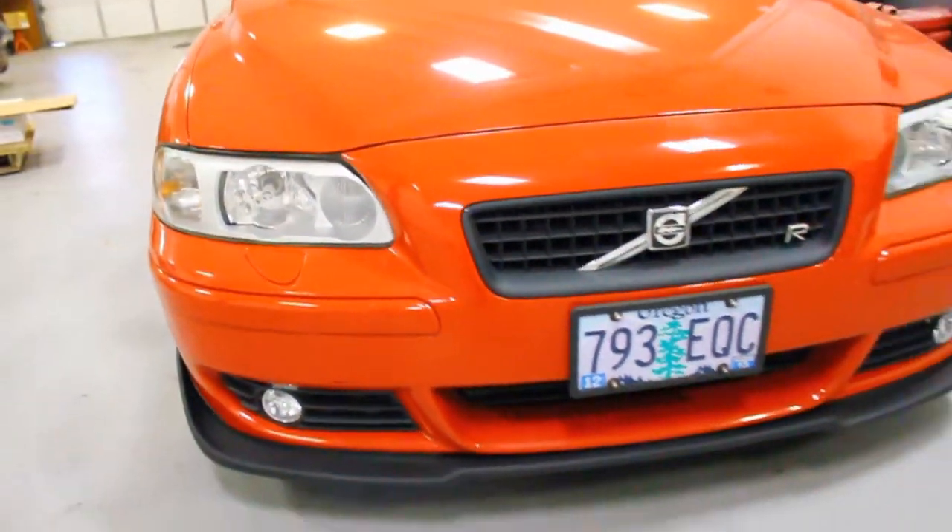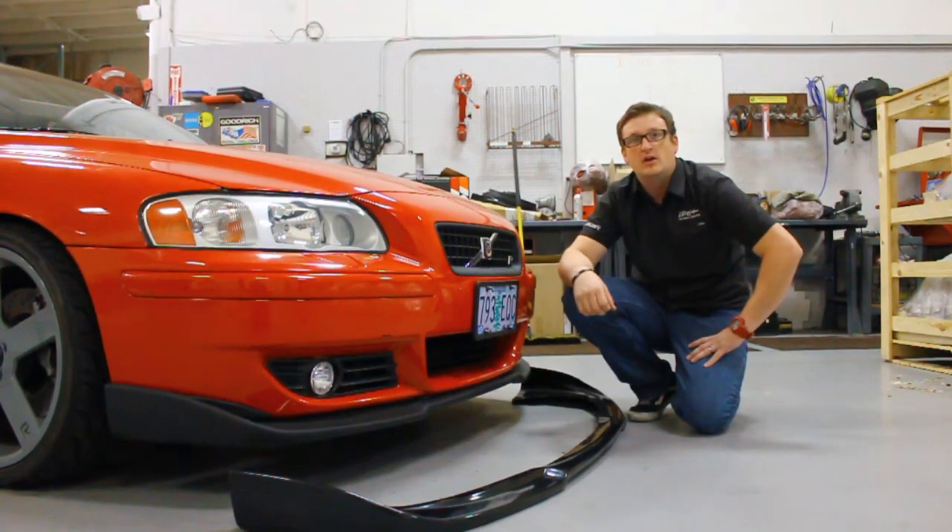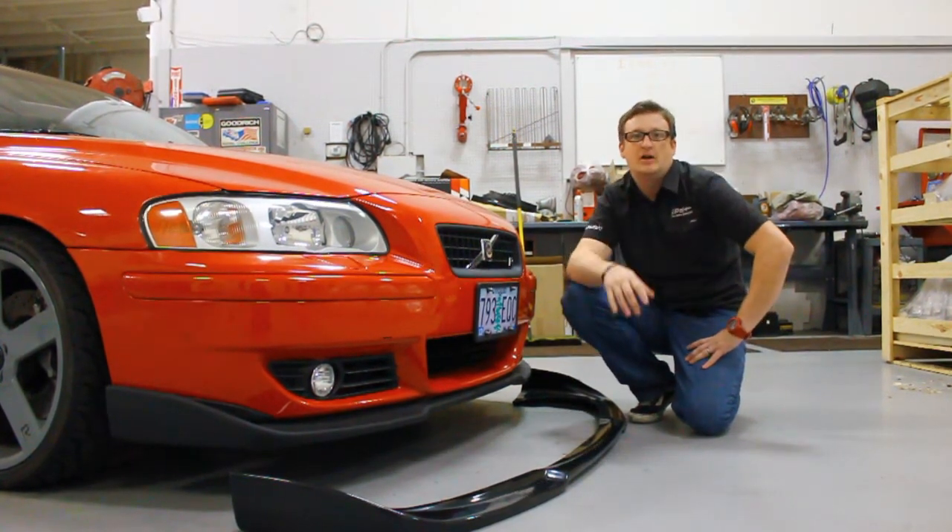We include all the hardware and rivets, and a set of video instructions that you can check out on the product page for how we install it on the car. It also includes all the hardware to go ahead and mount the ends of the spoiler to the backside of the bumper cover.